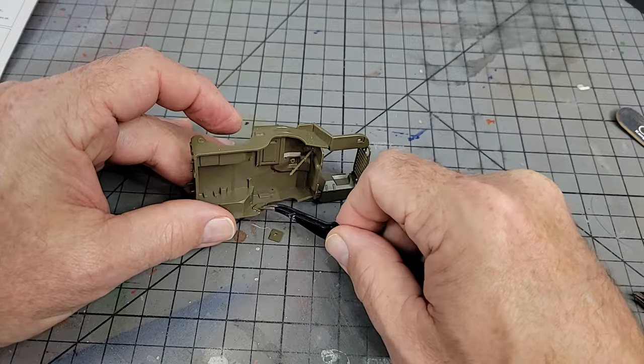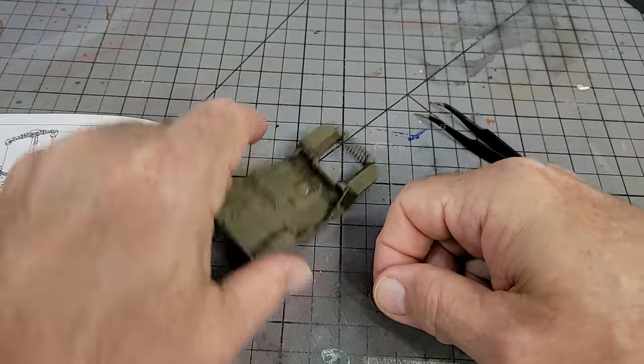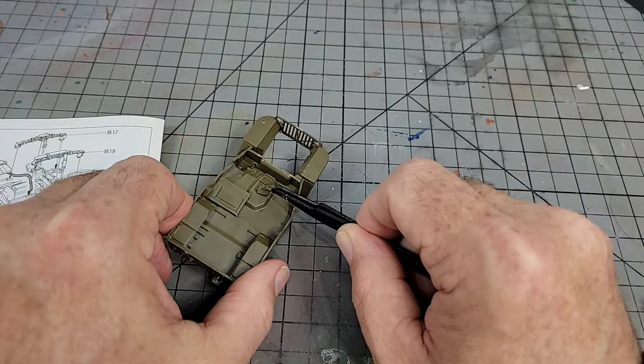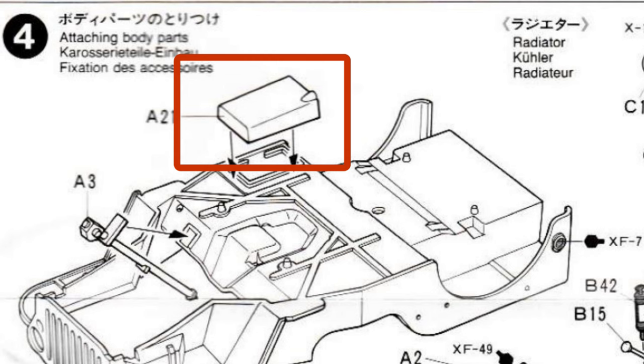So what to install? Most of the big stuff is fine, so you can install the fuel tank, the firewall, the hip pads, the rear body panel, the spare tire mount, and whatever this other piece is — I don't have a clue, so if you do I'd appreciate it if you'd leave me a comment and tell me what it is.